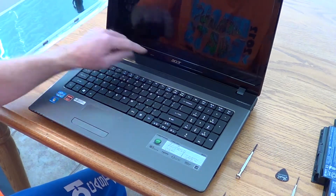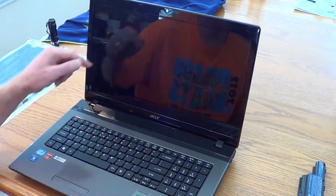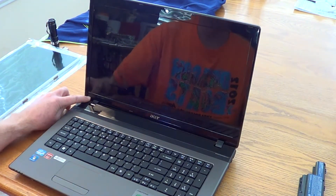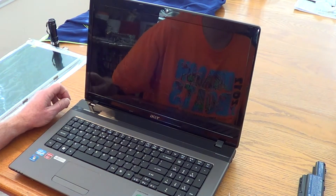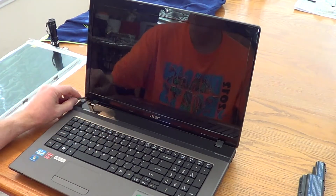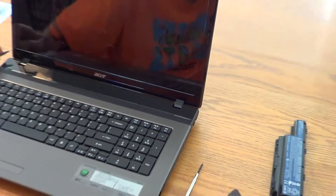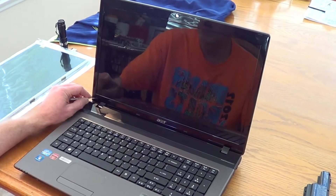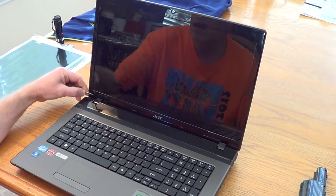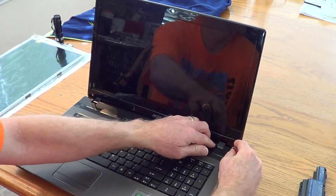Once that's completed, we're going to remove the bezel around the laptop screen. In order to do so there are two screws, one in the lower left and one in the lower right, that are covered with little plastic covers. They have adhesive on the back side of them. Take your sharp pointy knife — I'm going to show you one of those little covers. There it is right there. Insert the tip of the knife underneath the edge of the round cover and lift it off and set it aside. Same thing on the other side.